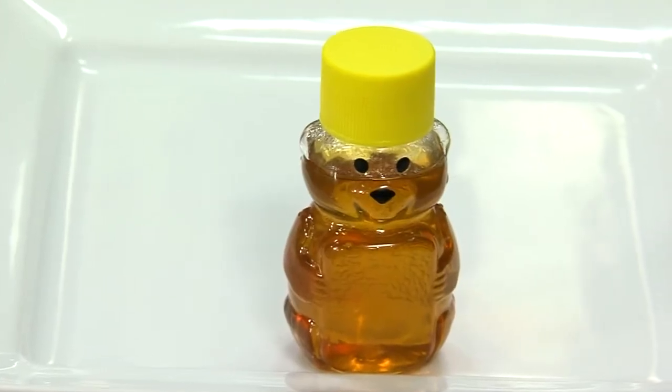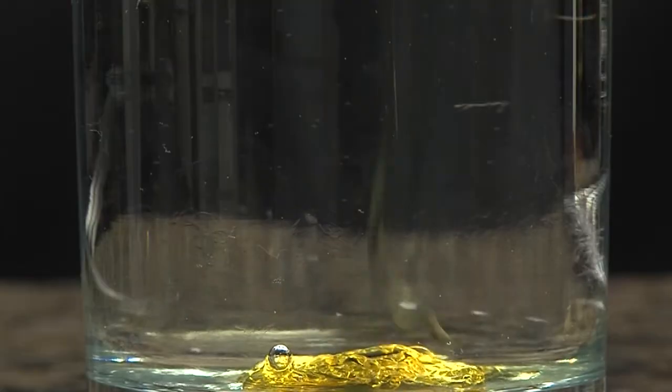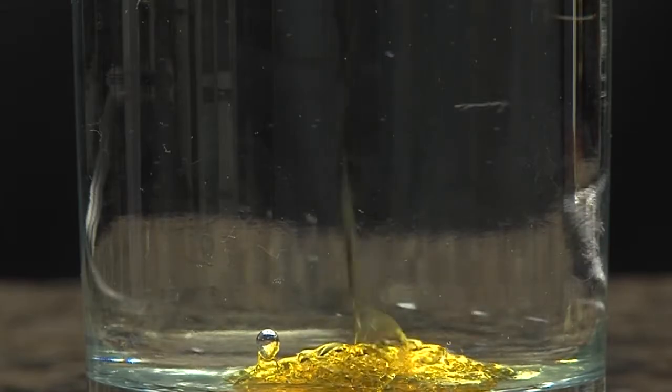Crystal says honey works too. You can mix a cup of honey with some warm water and soak your feet in that for 15 minutes. That will help to really penetrate deep into that heel.